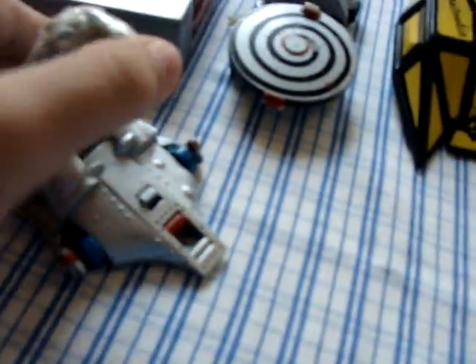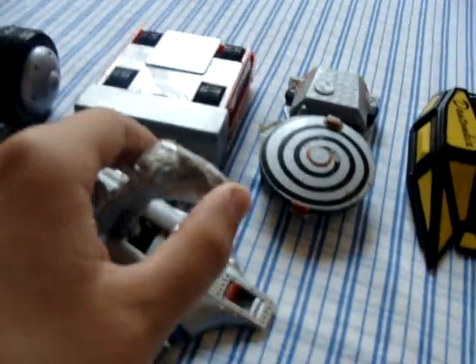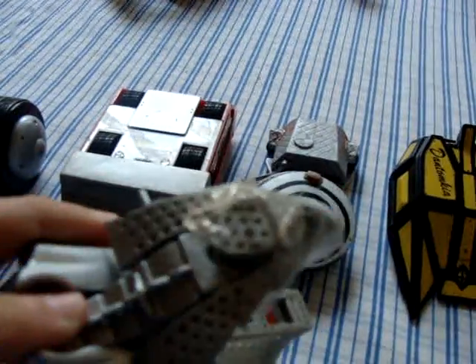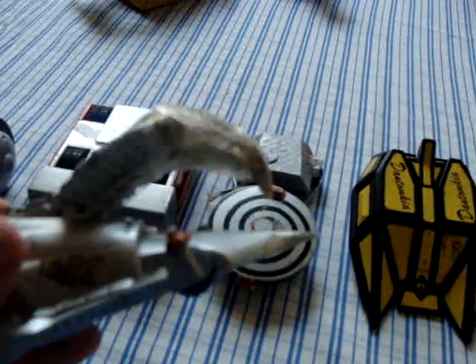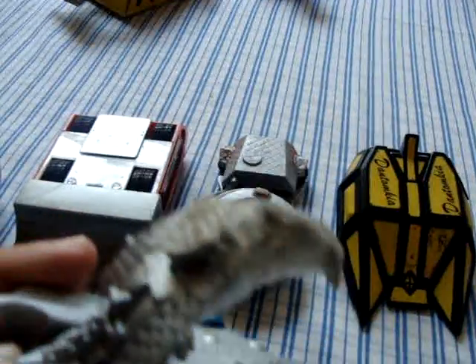Next one is Razor. The beak broke when I put it away in the toy box, so I had to sellotape it back together, because I'm not all that good with glue. Should I make a series — sorry about Razor's beak, I just repaired it as best I could.